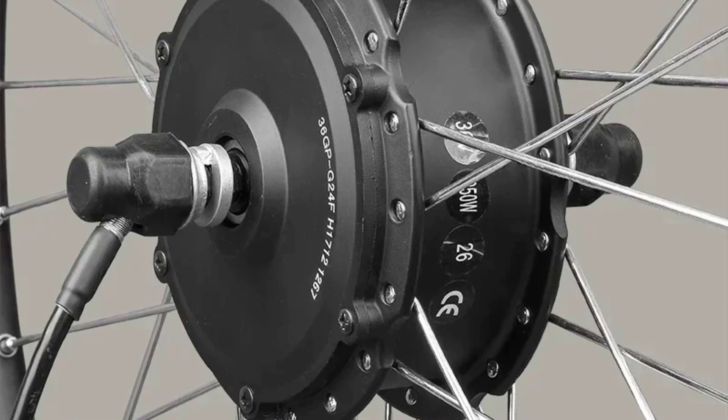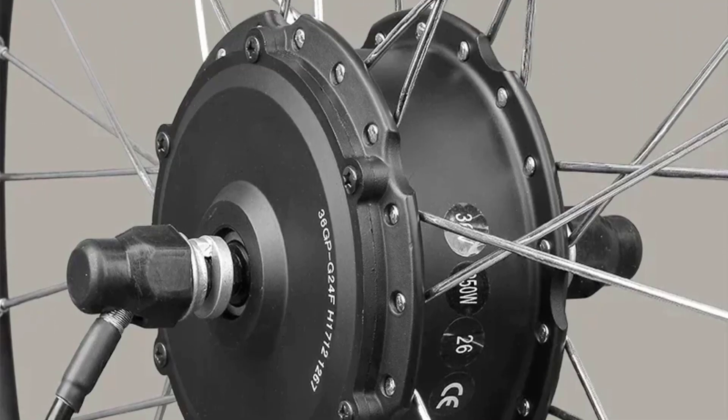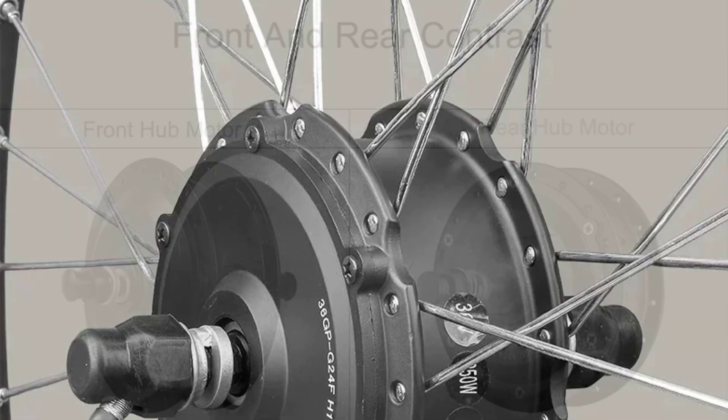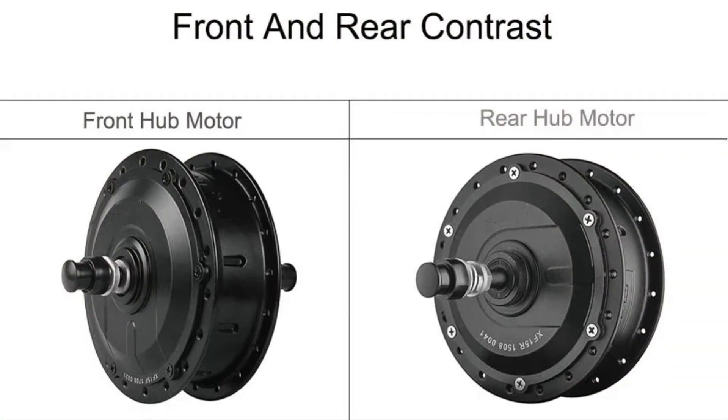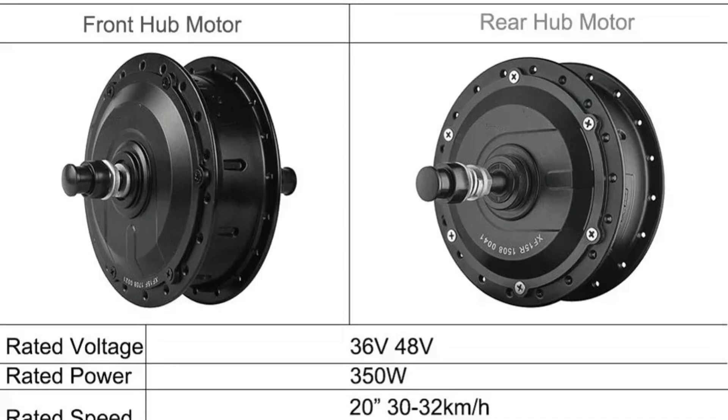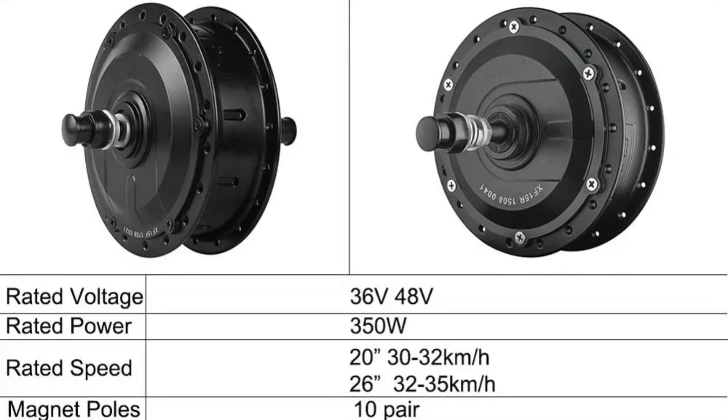The motor boasts impressive torque ranging from 31.8 to 64.5 Nm, making it a capable performer on various terrains. Its 1:4.5 reduction ratio ensures efficient power transfer and smooth rides. This kit promises dependable performance and ease of use.